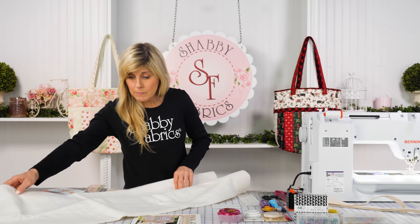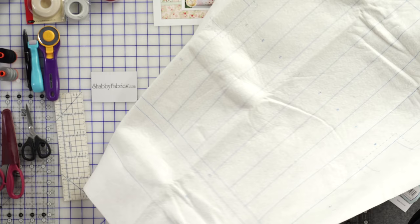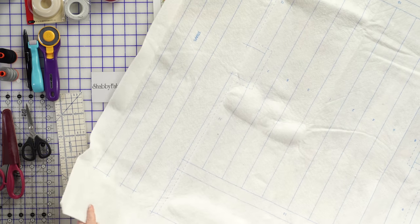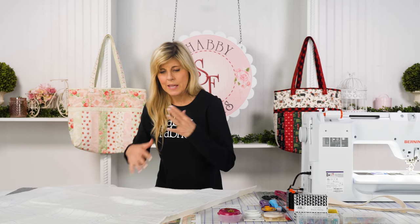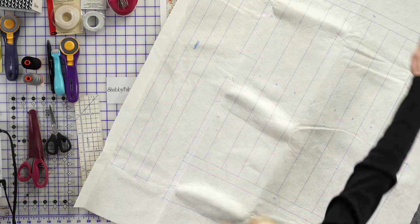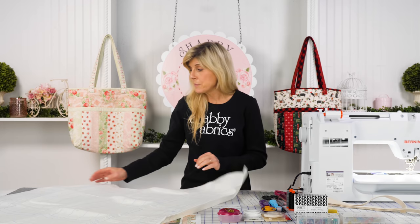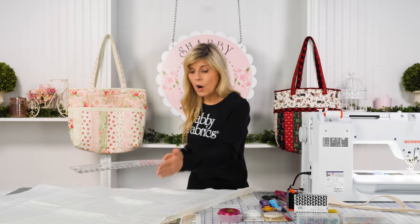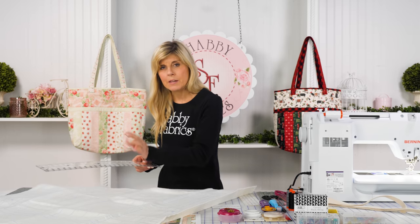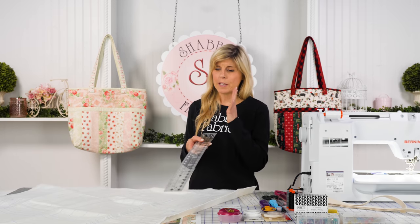Unfold the batting — and yes, those wrinkles stress me out too, but as you start to work with it, it relaxes. You can see this is the footprint for the bag right here. They want us to cut about a half inch to an inch away, and that's where I'm using my Creative Grids two-and-a-half-inch ruler. All of the strips we're going to be cutting for the bag are two and a half inches, making this ruler perfect for this project.